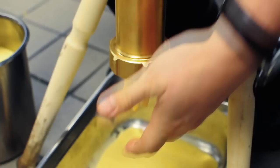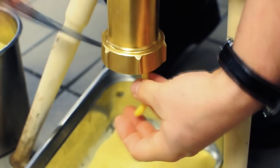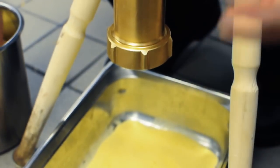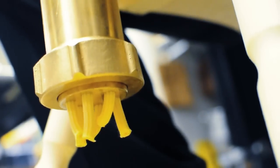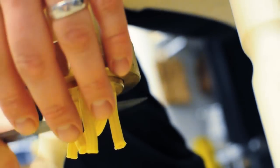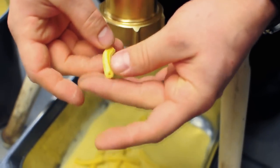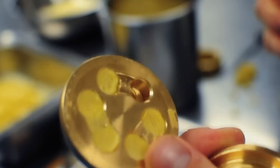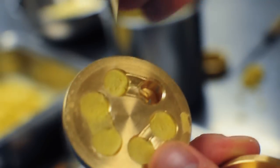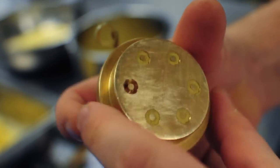Once the pasta dough starts to come out, do one and a half turns and then cut it off. Toss with a little semolina. As you've seen, the pasta has a hole in it much like rigatoni — it is hollow. You see how it's made? It's got the hole in the center, with a wire that goes down so that when it extrudes through, it leaves a hole in the shape of that.